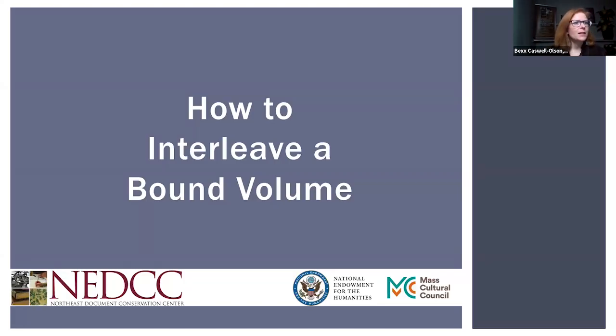My name is Bex Caswell Olson and I am the Director of Book Conservation here at the Northeast Document Conservation Center, or NEDCC, and in this video I'm going to talk about how to interleave a bound volume.